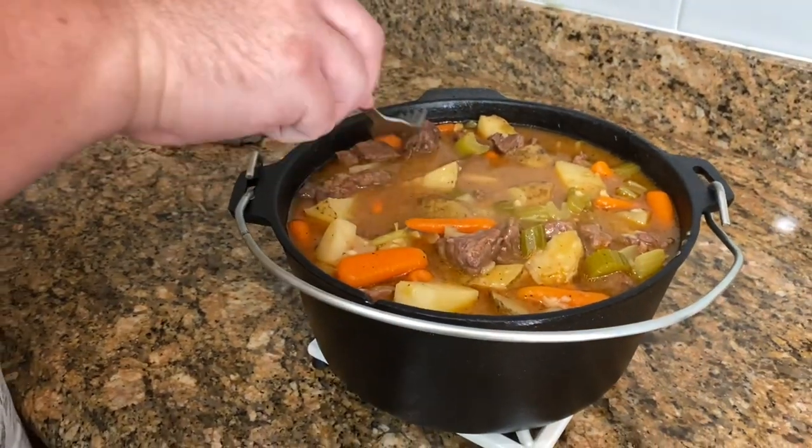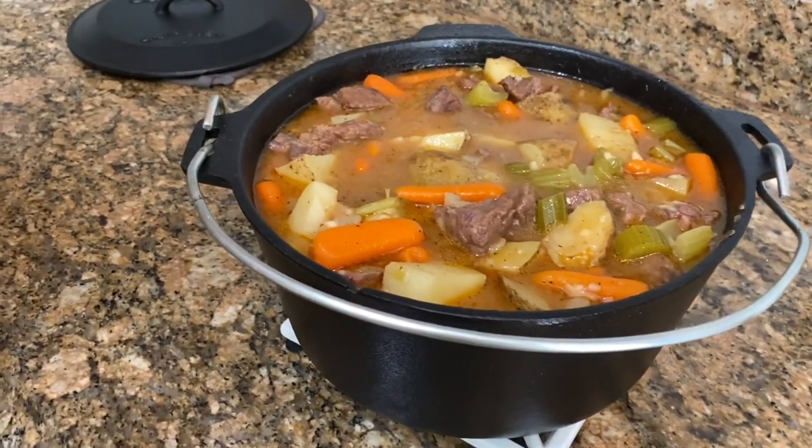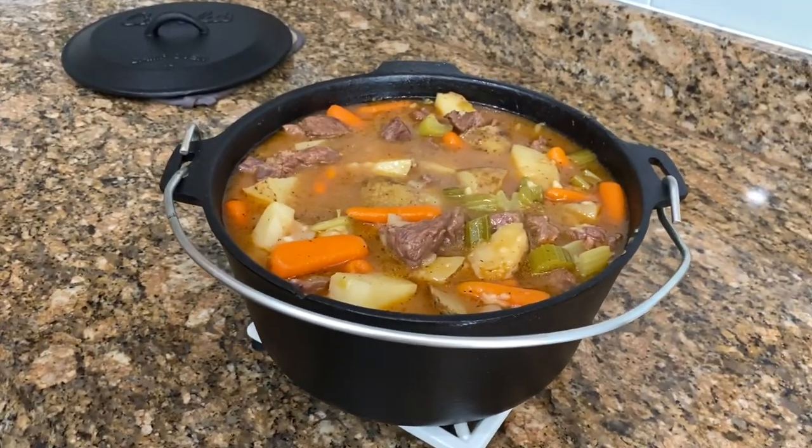Do you want me to add some cornstarch to it? No — as it sits and cools, the gravy inside will pick up. I think it looks delicious. It smells really good and I can't wait to try it. Neither can I.